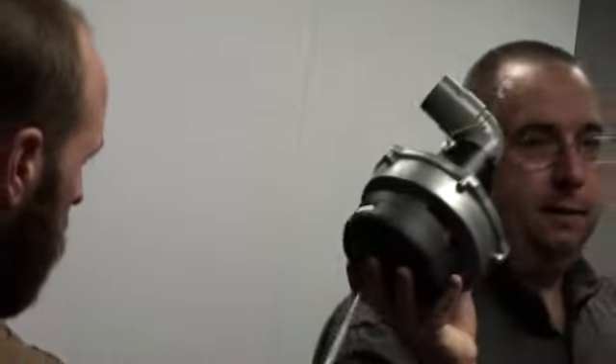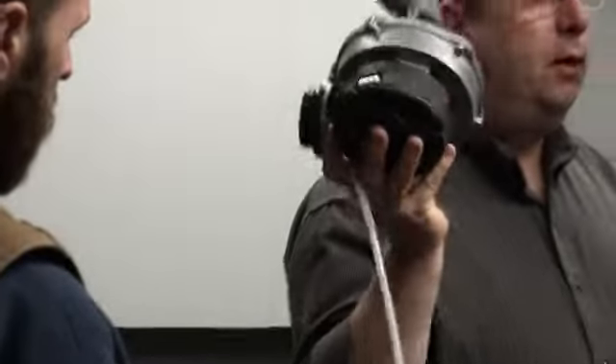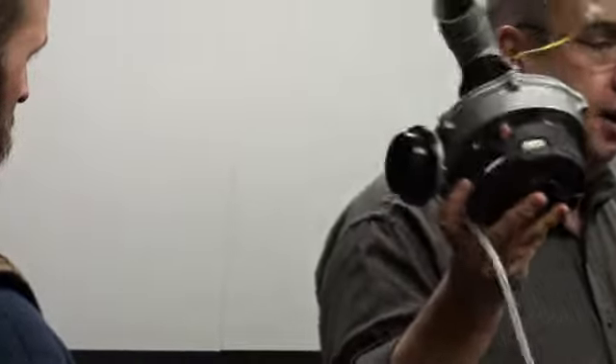I've literally seen four fans actually fail in six years on this machine. It's been one of our more bulletproof products. They've been really, really good.